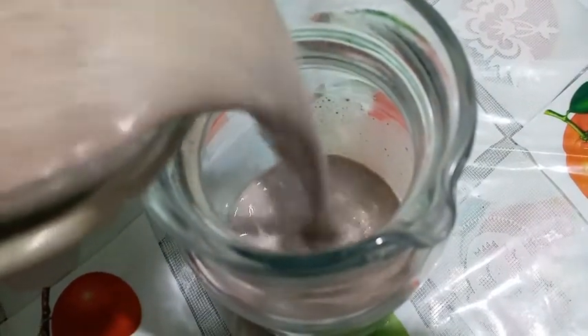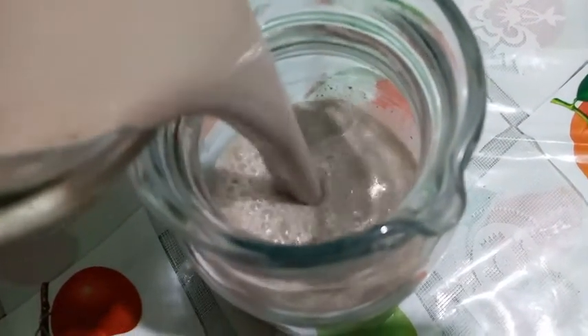Now we will blend it. Now you can see how good the shape has come. Our chilled Oreo shake will be ready now — we will serve it.